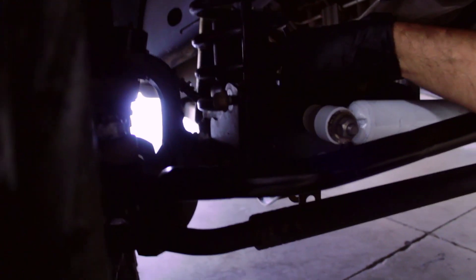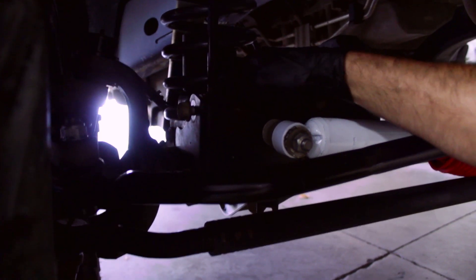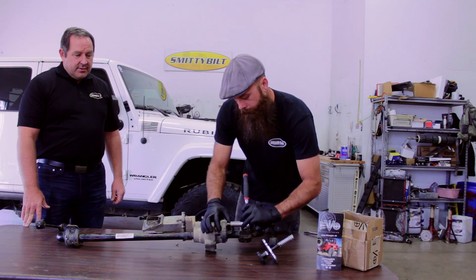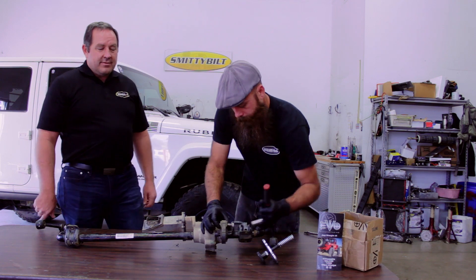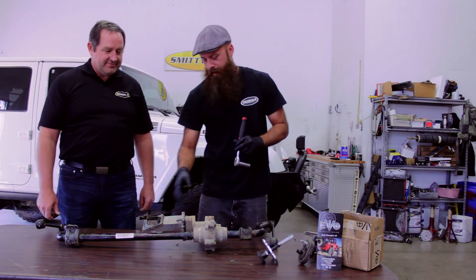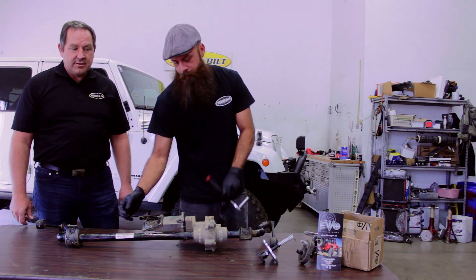You want to disconnect your 18mm sway bar disconnect bolts on both sides. Remove the bolt to your bracket. Now, we loosened all this stuff before we started. Next, you want to remove three 15mm bolts out of your motor.